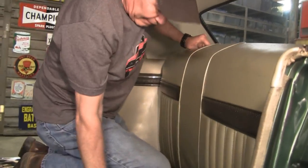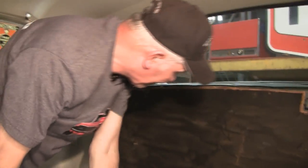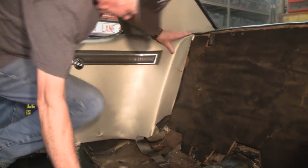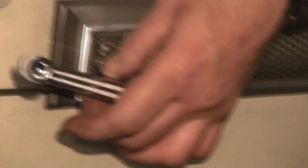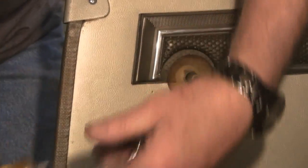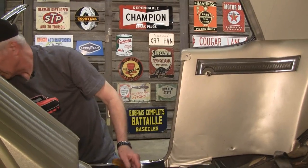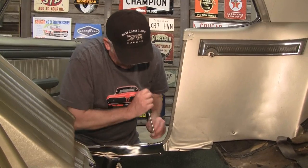That makes the top come out. Now we're going to remove this quarter panel. We've got to take the window crank off — I believe it's a 3/32 hex. You unscrew it and it just comes off. Now there are little plastic washers there; you want to make sure you get those. Then you've got some Phillips screws. We're going to have to take the bottom sill loose so we can get the panel out.